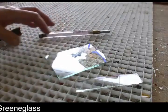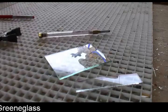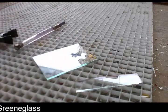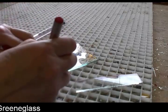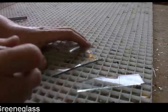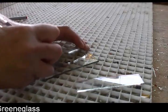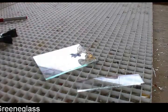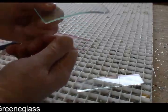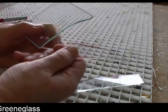You go from one edge to the other. If you stop, I mean you can go over it again, but it doesn't work so well. If you just go partway, it has to go from one edge to the other. You don't stop. What happens is it doesn't cut where you want it to cut — it'll break somewhere else.